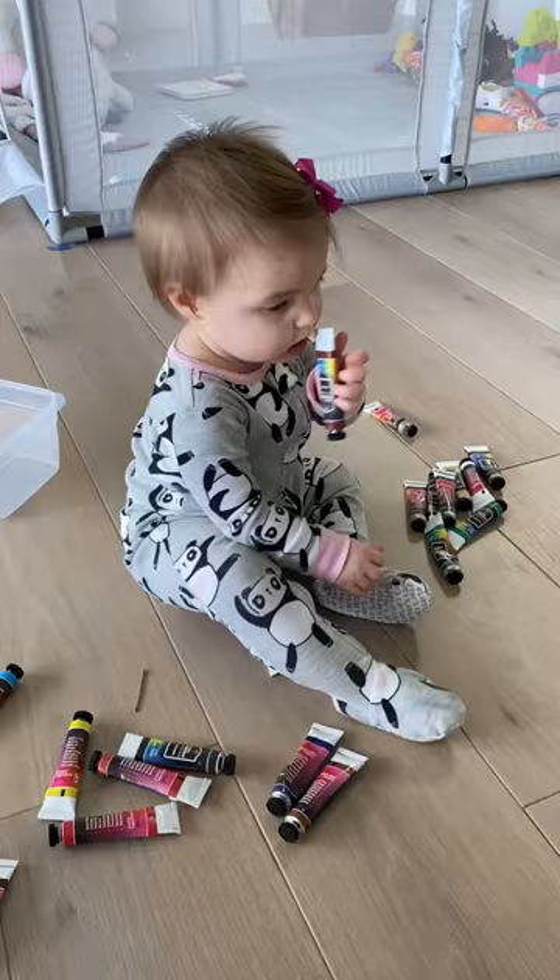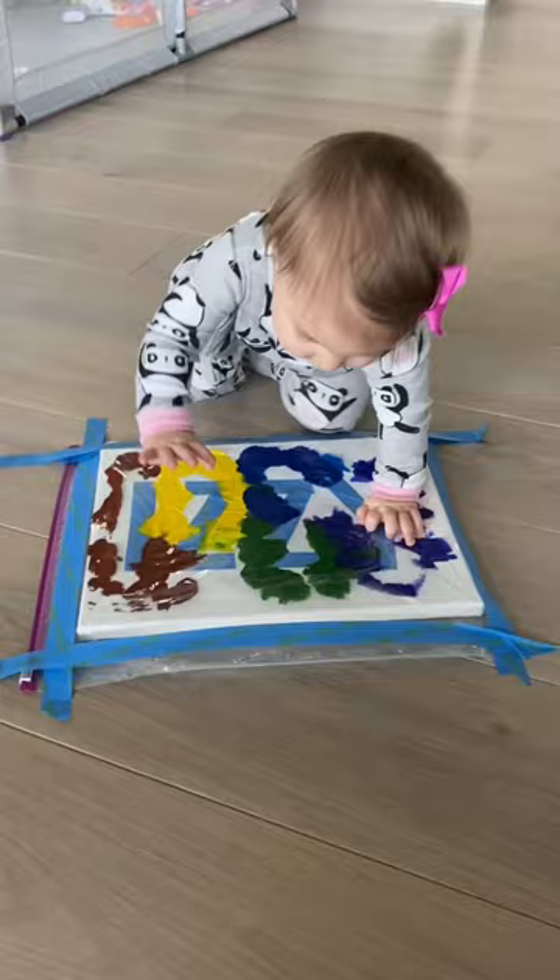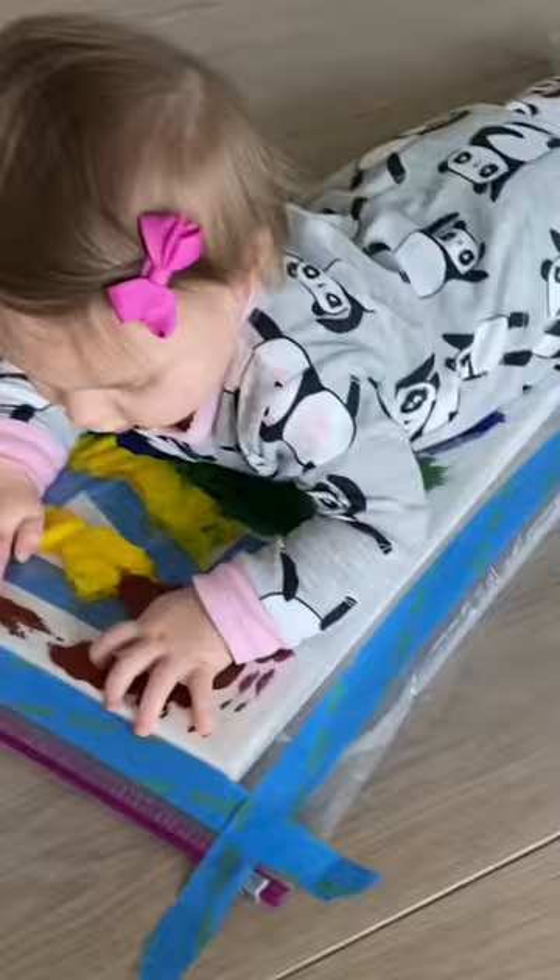Since I'm using acrylic paint, I put the canvas into a Ziploc bag and squirted the colors in. Then I taped the bag to the ground and Izzy got to move the paint around. We have done so many paintings together and I love seeing her progress and how much fun she has doing it.